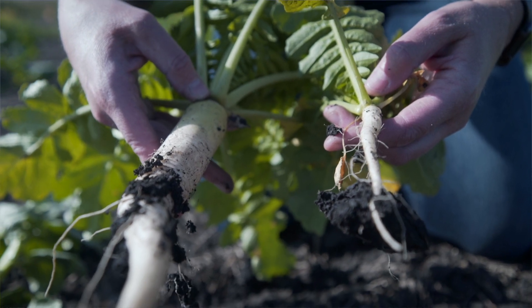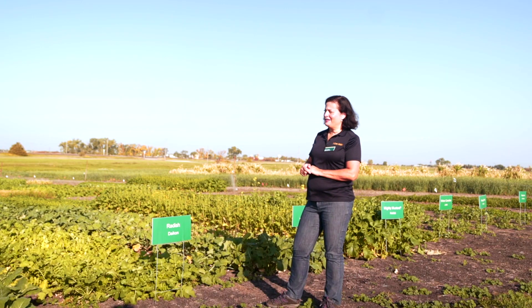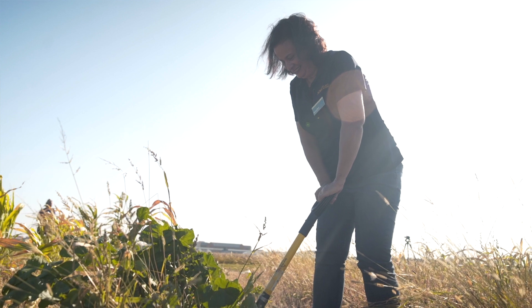Brassica plants have a taproot system so they can scavenge a lot of residual nutrients, especially nitrate from the soil, and move it up to the surface. They will winter-kill and that nitrogen will go back into the soil for the next crop.